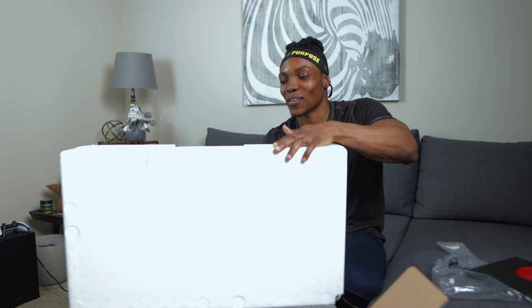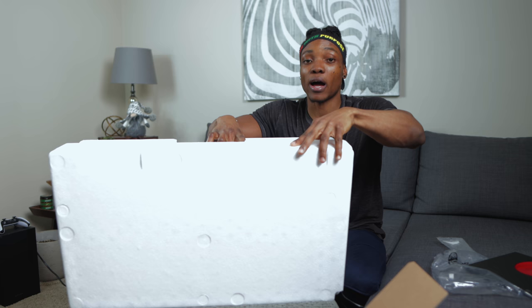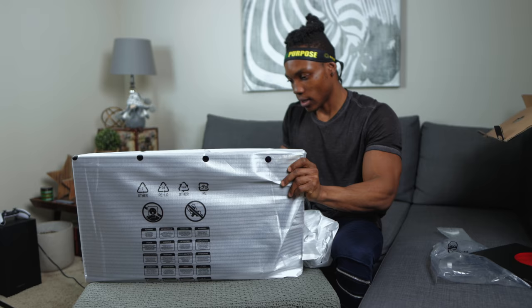Moment of truth — let's see what this looks like. I'm actually excited to see what this would look like with the PlayStation 5 attached. This thing feels solid, very well built, with a 28-inch screen. If you're a gamer who doesn't want something as large as a 65-inch TV, and you prefer a more compact setup, this is going to be a great addition. It works with the PS5, Xbox, and PC.